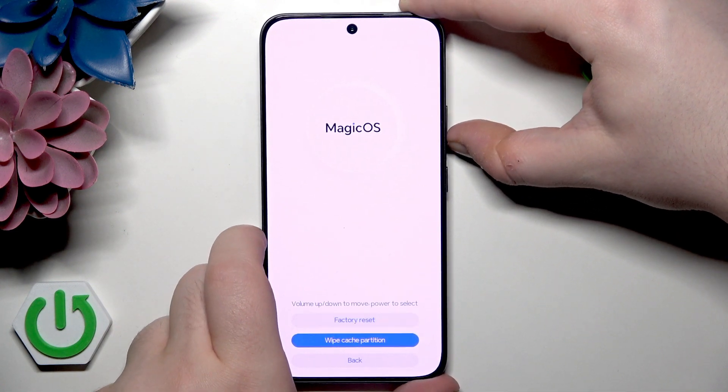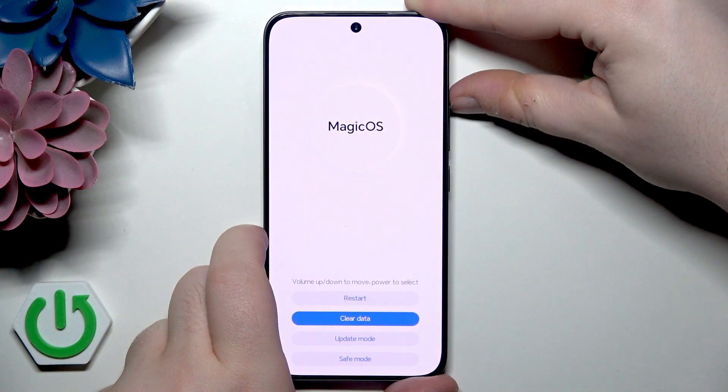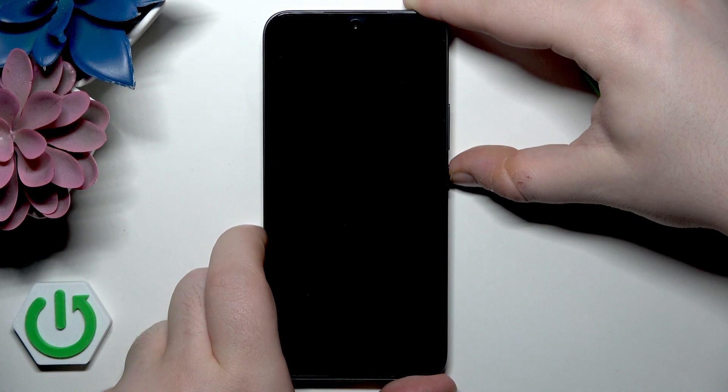Now move to back and press the power button, then go to reset to go back to your Android system.